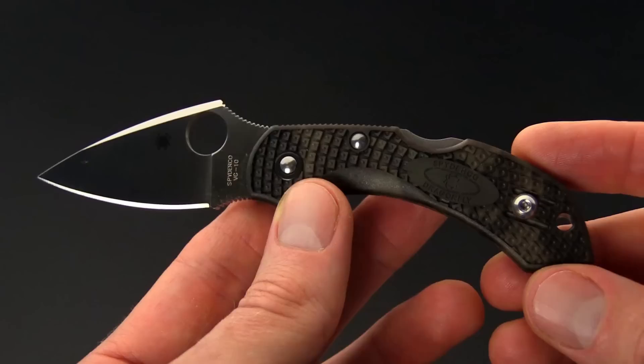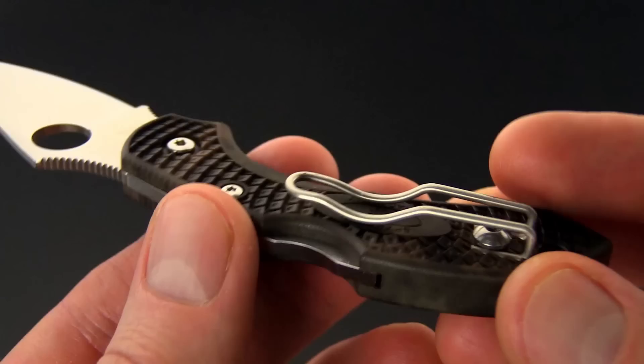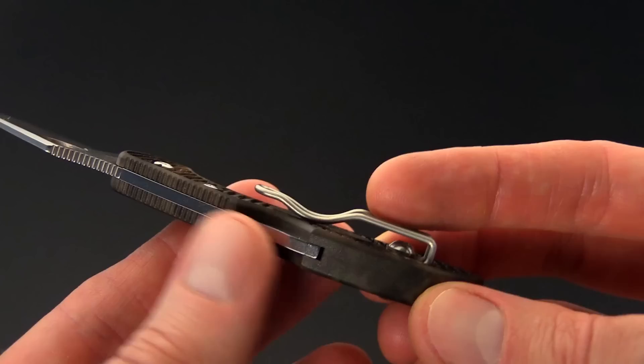The overall package is also quite small with an overall weight coming in at just over an ounce — I believe it's 1.2 ounces. The handles are bi-directional textured FRN which is very lightweight and durable. We've got a deep carry wire pocket clip as well as a lanyard hole, and this can be set up for right or left hand tip-up only carry.